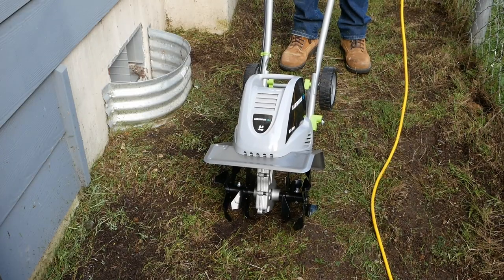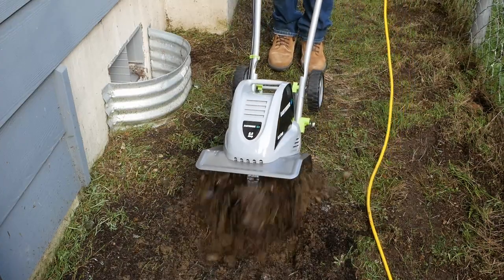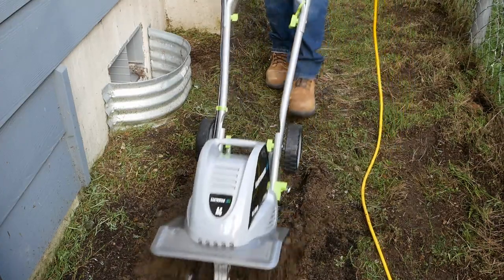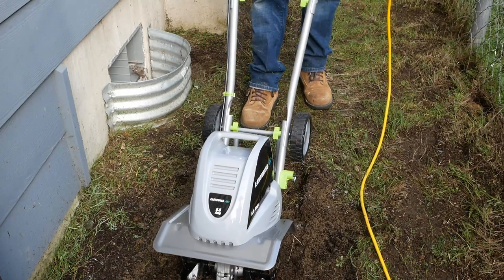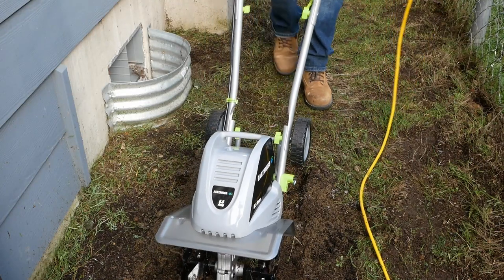Here we are trying it out for the first time. Right out of the gate I can tell this thing will be a workout to use. It dug right into the ground and tends to pull itself forward — quite forcefully really.